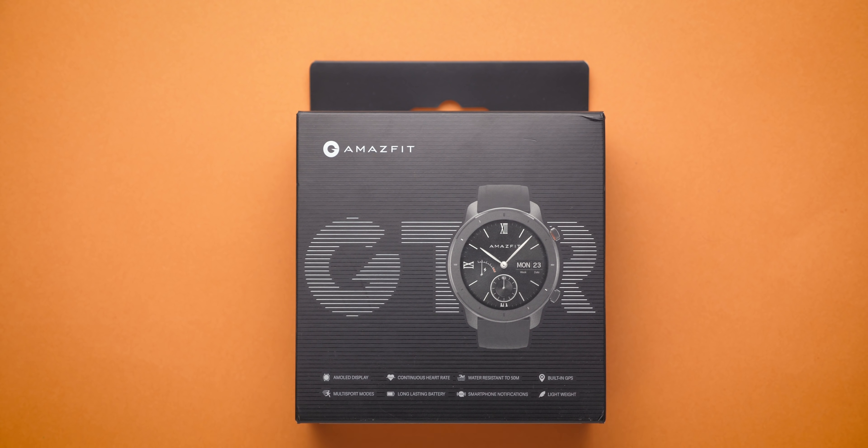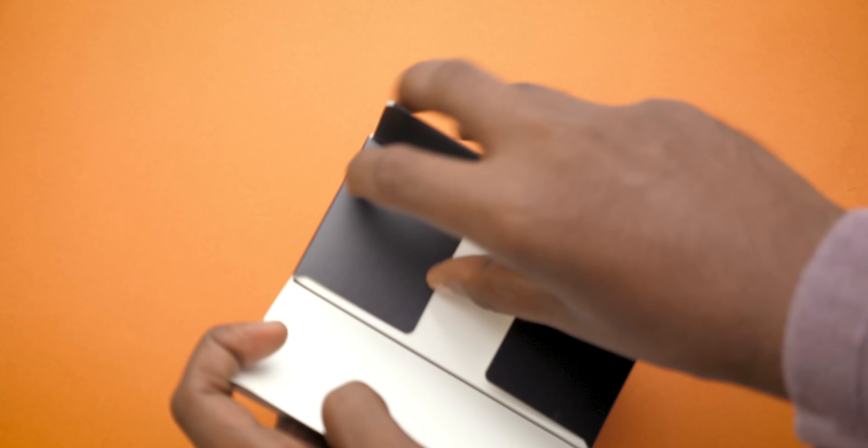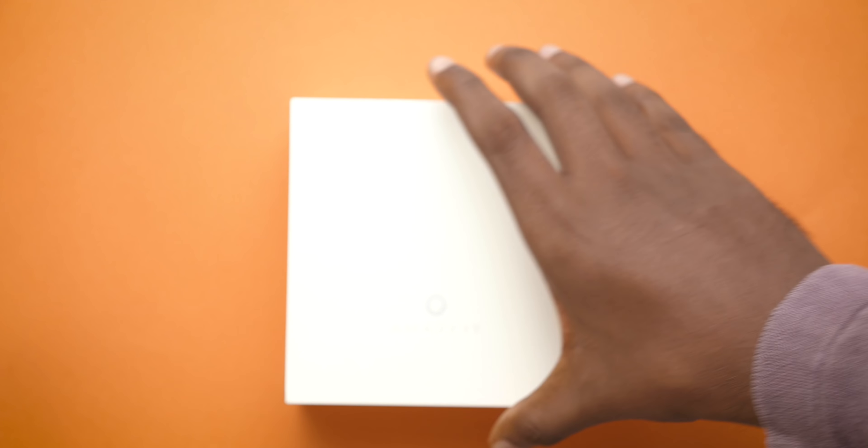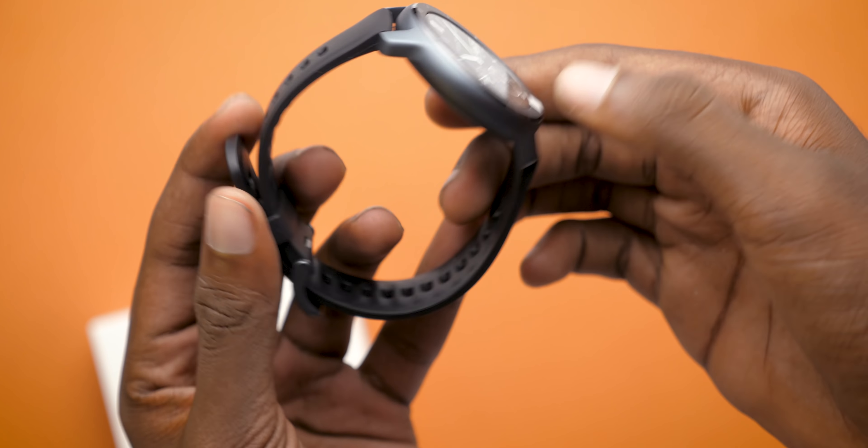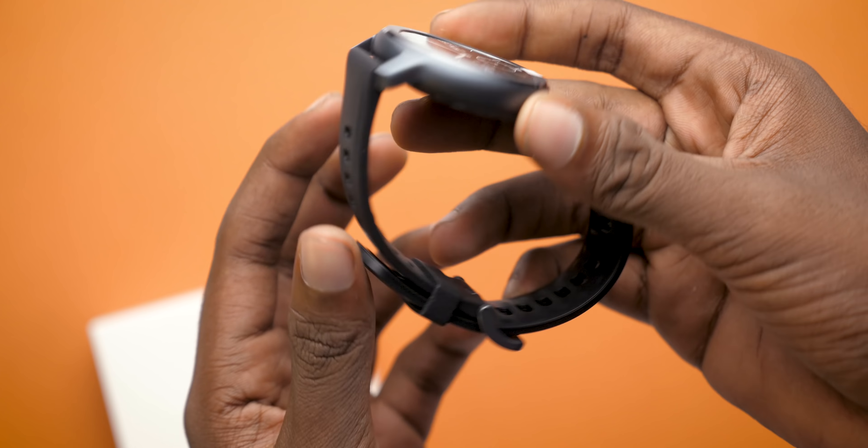We got to review the Amazfit GTR, and here is the review after using it for a week. First impressions: out of the box, the GTR strap gave me a good old Casio watch feeling. However, the rubber strap quality was not that great to feel and felt a bit cheap, but the strap surely made the watch lightweight.